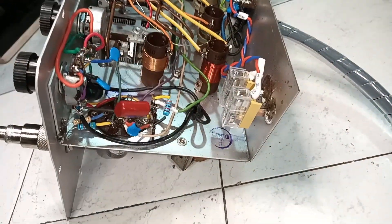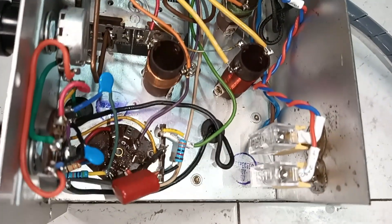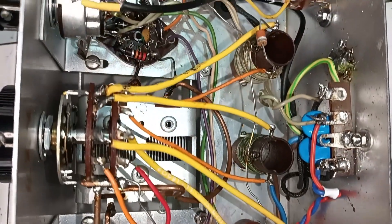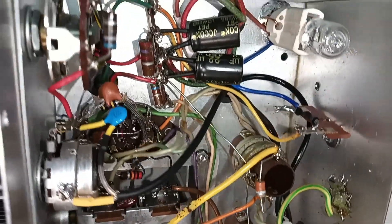Later, observing that the audio frequency oscillator was not working properly, all the resistors in that section and all the remaining capacitors were replaced, fixing the issue. This is a view under the chassis after the last changes.